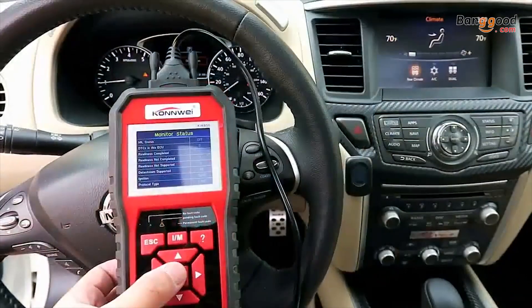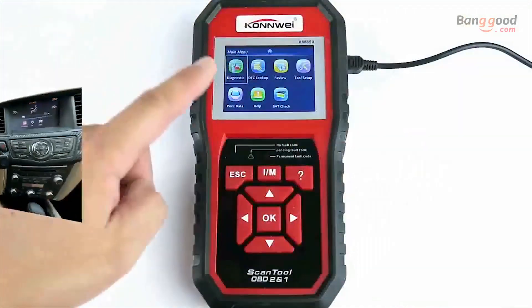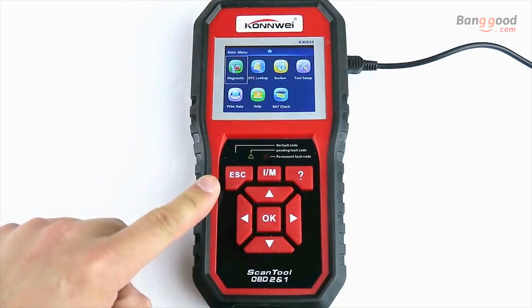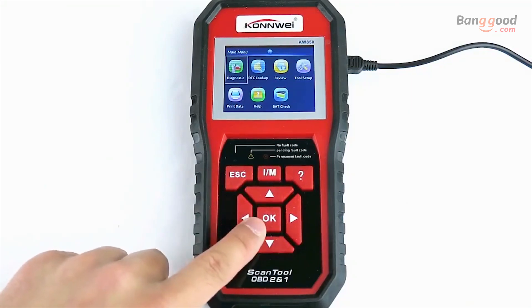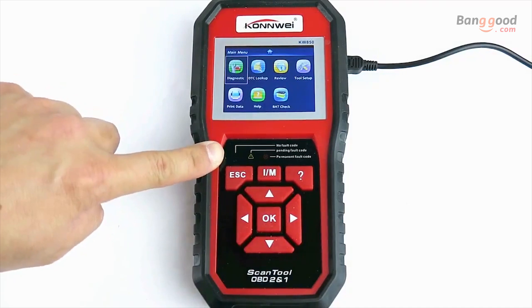This tool will work on all vehicles built after 1996 with both OBD2 and CAN protocol. At the top of the scan tool we have a large 2.8 inch color LCD display. Below the display we have an escape key, IM readiness button, help button, up, down, right and left navigation button, and the OK select button. In the middle we have three LEDs to notify you if you have any fault codes, pending codes, or permanent code, which is indicated by a green, yellow, or red LED.